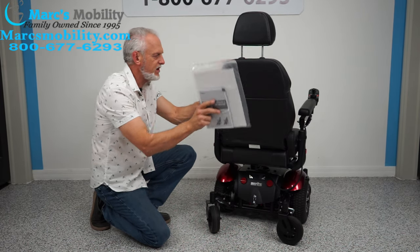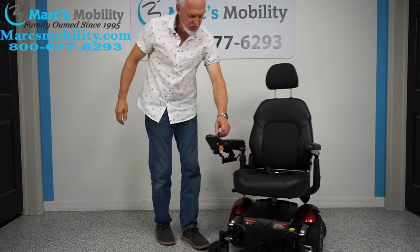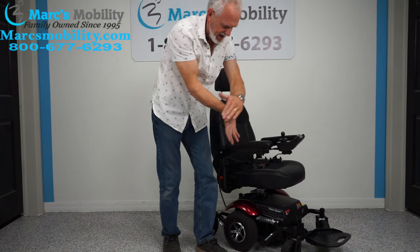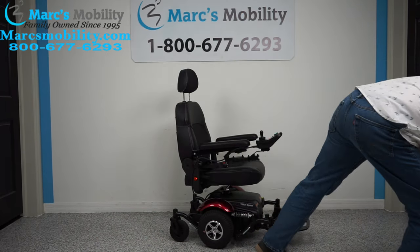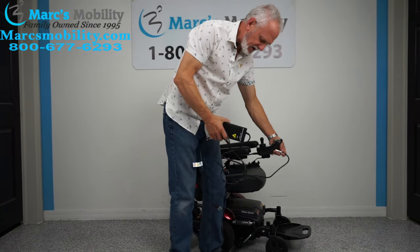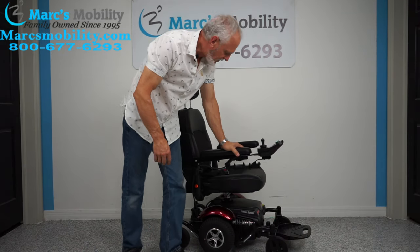This chair comes with an owner's manual in a pouch. Turning the power back on — you have a horn, and it's actually a good horn, loud enough to hear two doors down. You have a speed knob from slow to fast. When you charge the batteries, the charger plugs in right below the joystick, and when the light goes from red to green, your batteries are full.